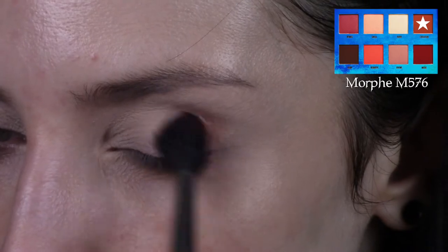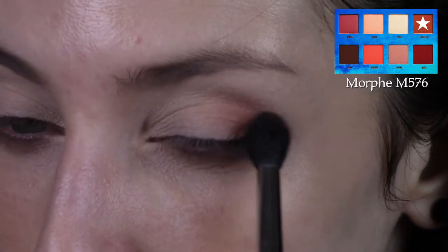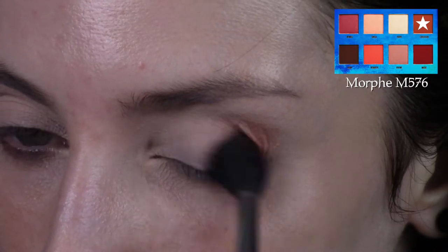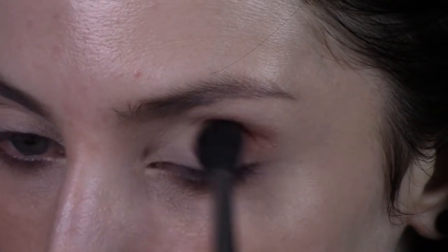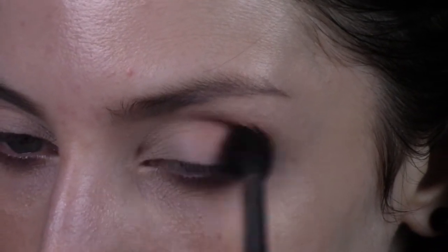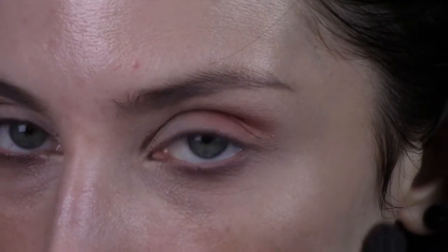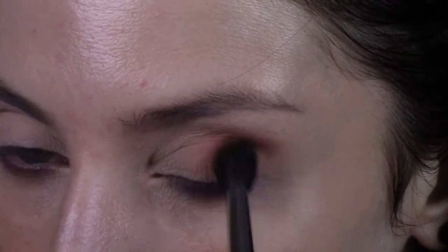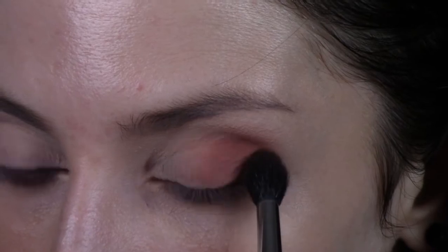I'm starting by taking a tapered fluffy brush, the Morphe M576, and taking that burnt orange shade called Creation in the palette. I'm blending that through my crease and on the outer part of my eye, keeping it on the outer two-thirds of my eye. I'm not getting it too close to the inner corner — I want to leave the inner corner blank.